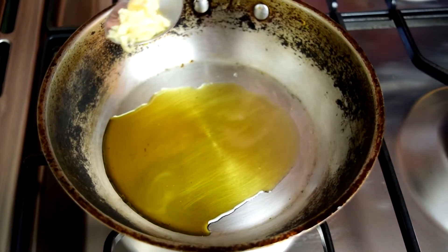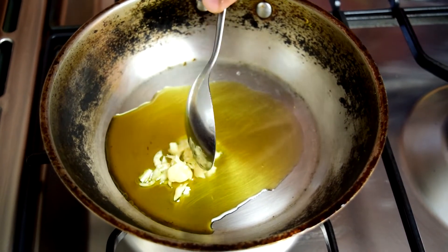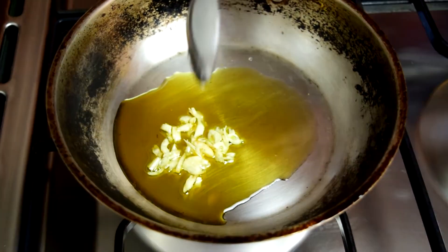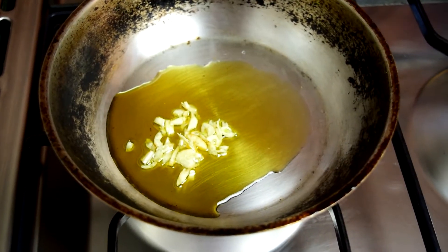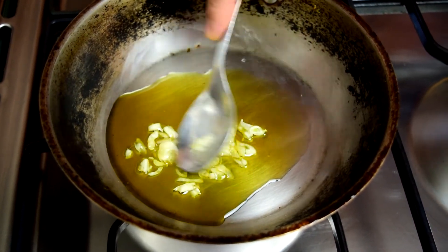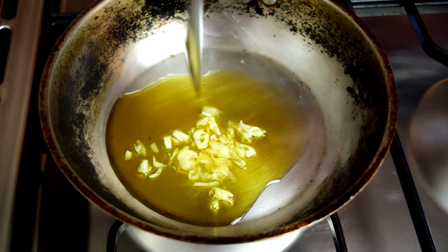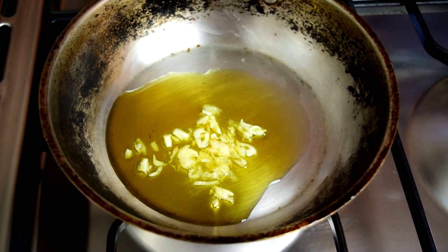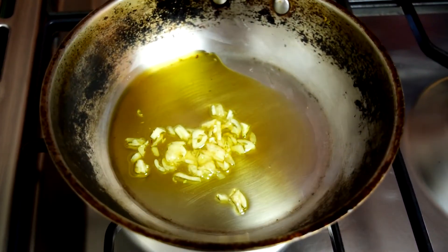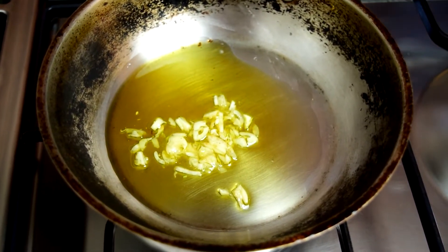While waiting, I'm going to start in a cold pan — put the garlic in with some olive oil and then turn it on to medium heat. The reason for starting in a cold pan is that everything is going to cook really fast, and I want the garlic to get absorbed into the oil without burning, because burnt garlic gives a bitter taste.